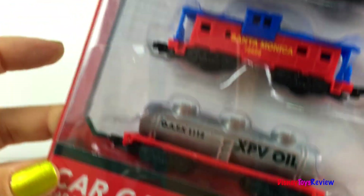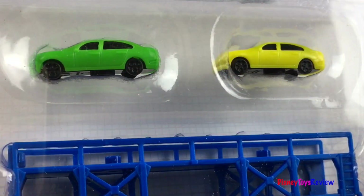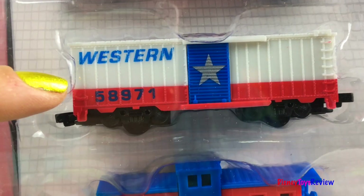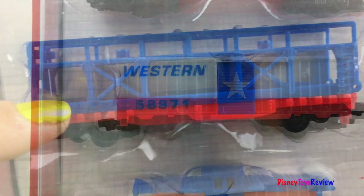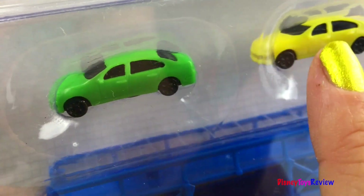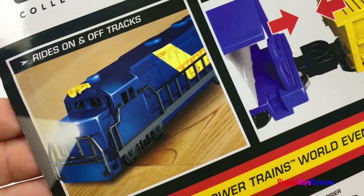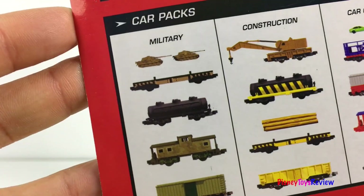Here we have the car carrier pack. This comes with four wagons and even has two small cars. We have a wagon that carries oil. Here's a fun caboose — it's the Santa Monica. Here's a box car. It has Western on it and it has the Texas flag on it. We also have this wagon that can carry cars. They even include two little cars to go with it. It's got an easy connection system and it can ride on and off the track. Our engine can pull all of these fun car packs and there are so many other ones you can collect.